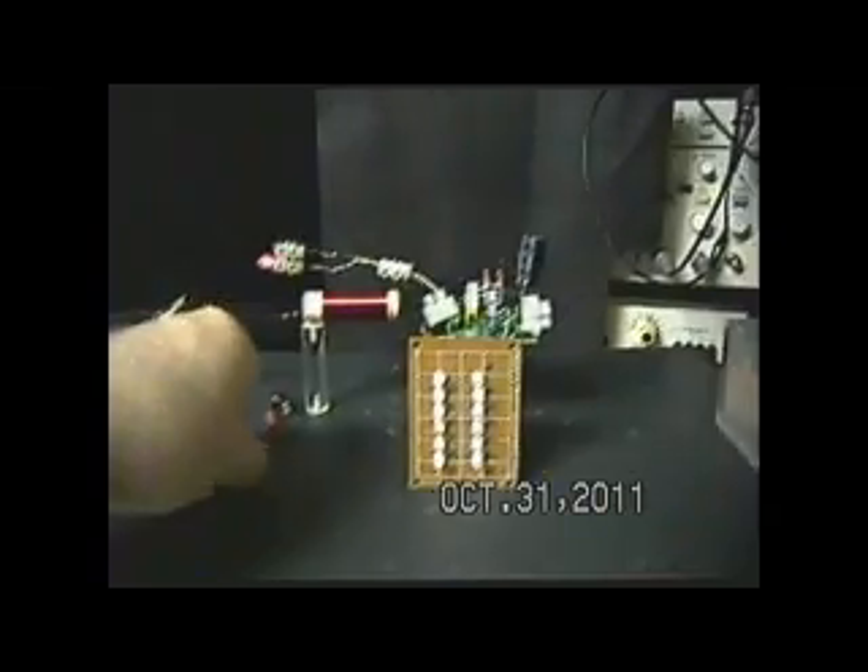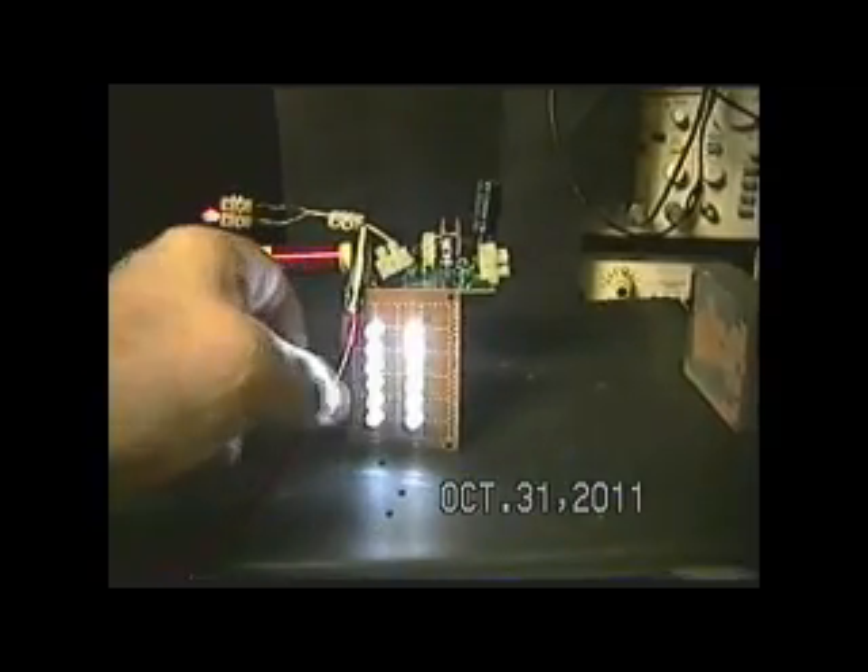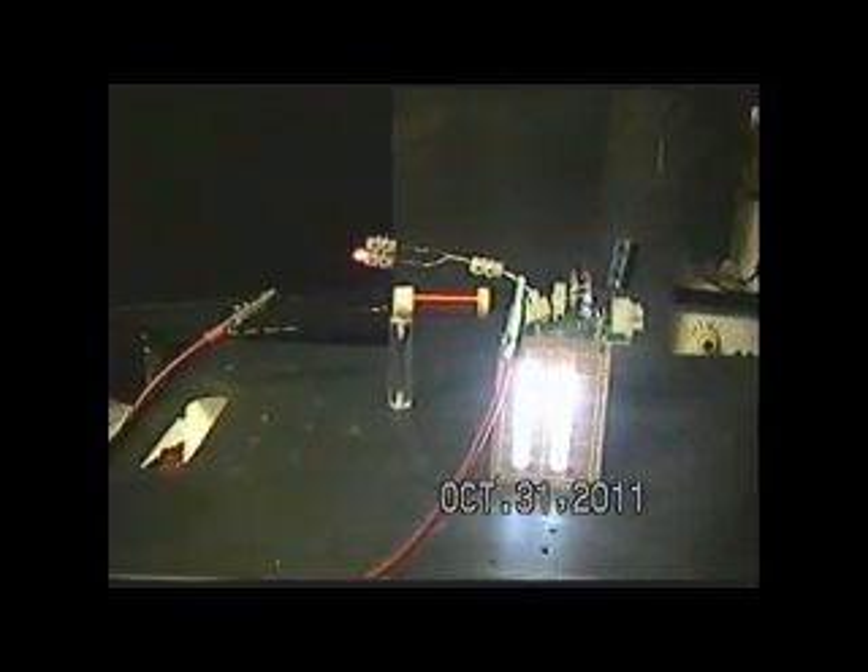Now we're down. There we go. I just hang that little guy on there like that, and away we go again.